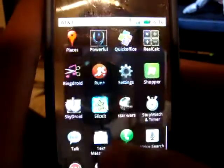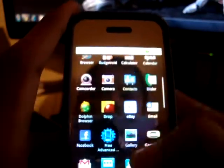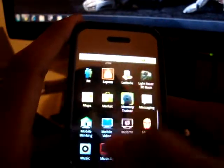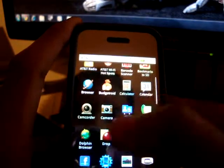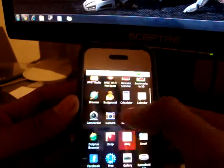The phone is smoother now. The basic apps — like calculators, alarm, and all those default apps — are now updated. The calculator is more updated and looks nicer; the function stays the same but it looks better. Overall I'm pretty satisfied.